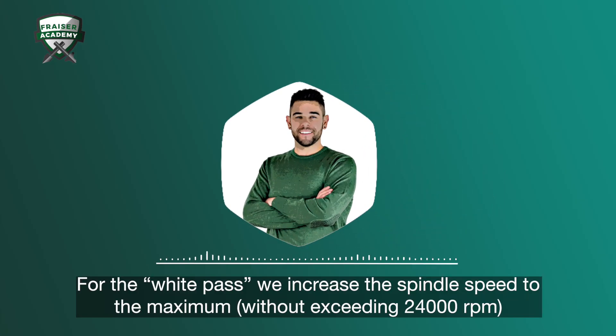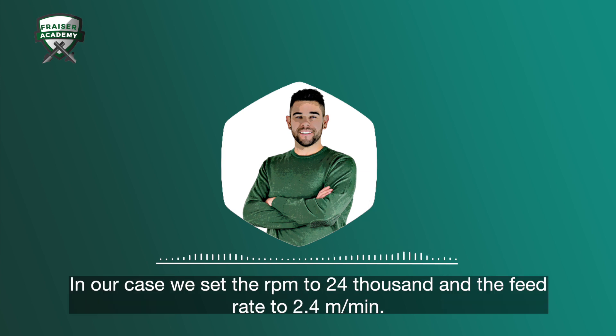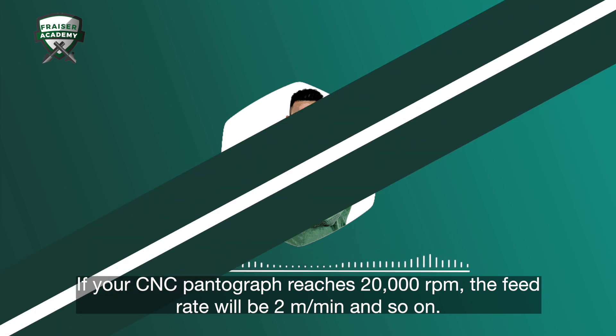For the white pass, we increase the spindle speed to the maximum without exceeding 24,000 RPM, and proceed following a simple but fundamental rule. In our case, we set the RPM to 24,000 and the feed rate to 2.4 meters per minute. If your CNC pantograph reaches 20,000 RPM, the feed rate will be 2 meters per minute, and so on.